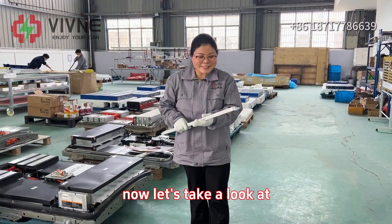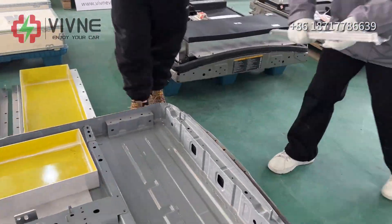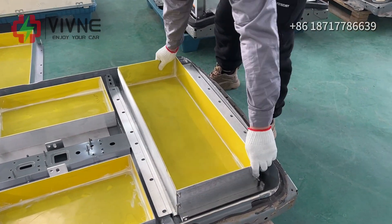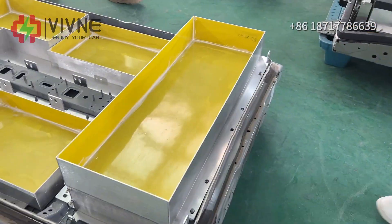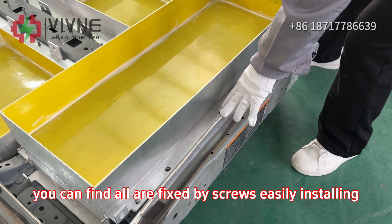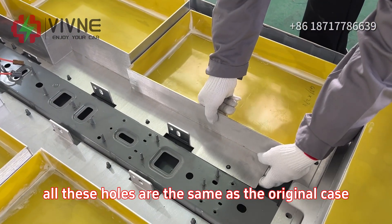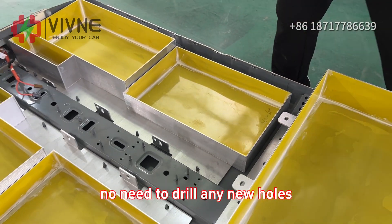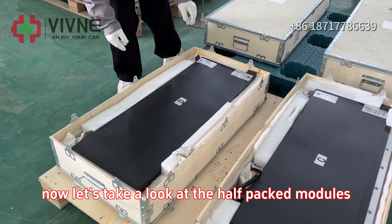Now let's take a look at how exactly the spacers are installed. You can find all are fixed by screws, easily installing. You can find all these holes are the same as the original case. No need to drill any new holes.